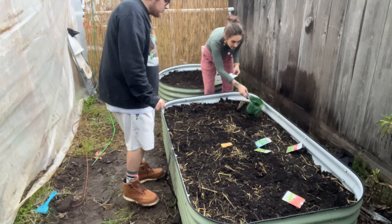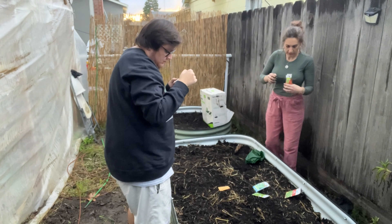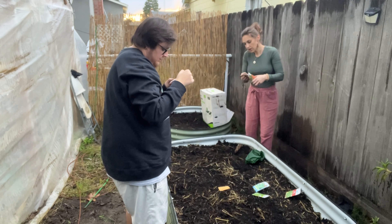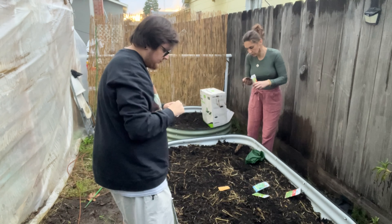You want to read yours and see what your seed pack says? This one says one-fourth to a half inch. Okay, so that's like these ones that we planted over here. Oh, there's a lot of seeds in here.